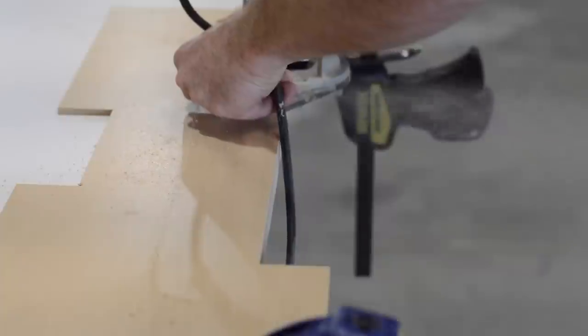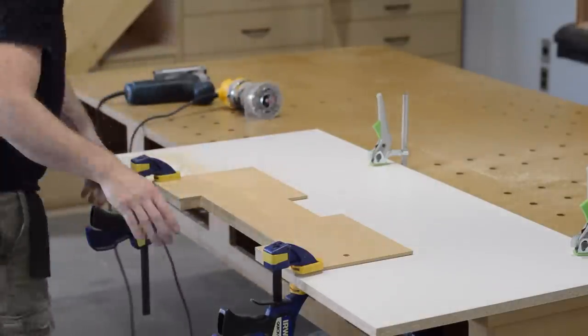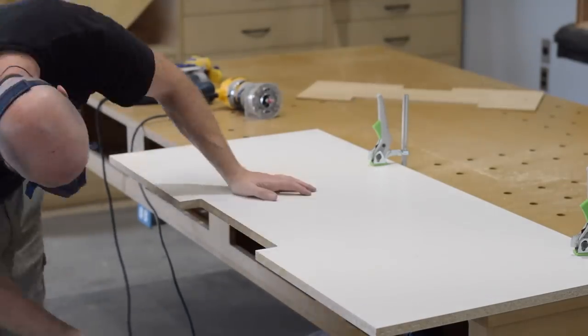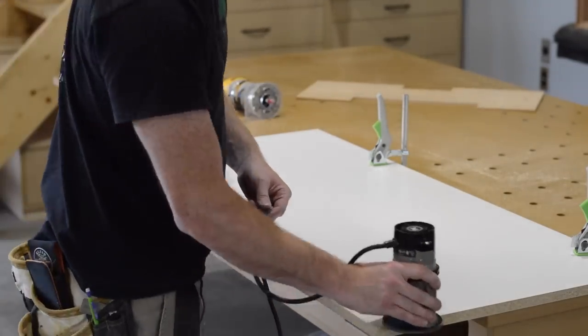Next I add a small chamfer to the outside edge of the shelf. This will cut off any chip-out and also makes it nice on your hands for delivery.